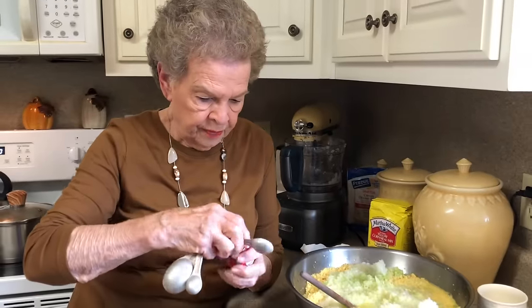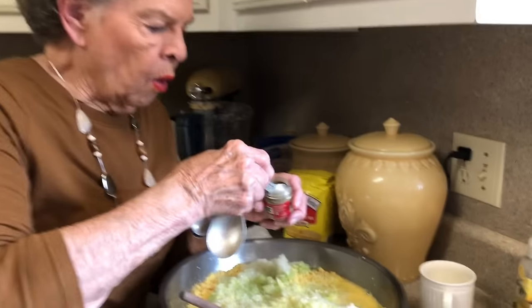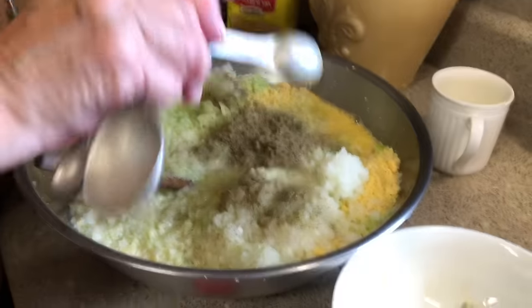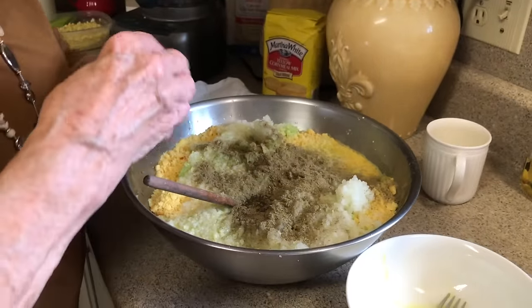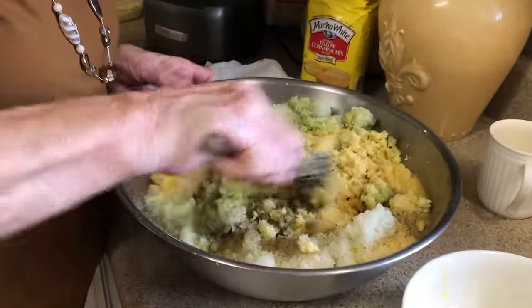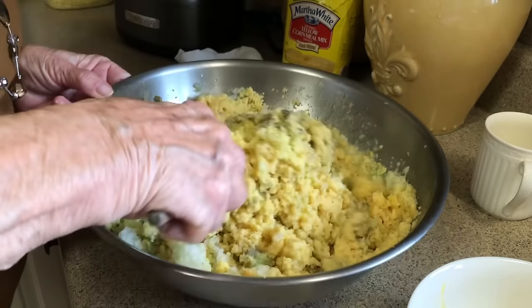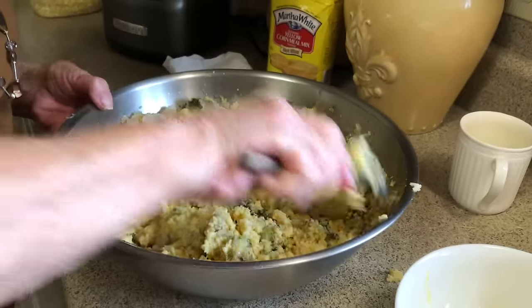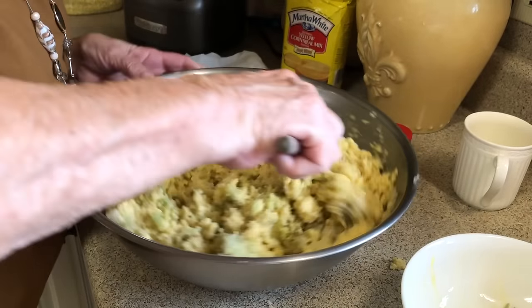This is poultry seasoning. Now, if you like sage, this is when you would add your sage. We don't care for sage, so I do not put it in my dressing — but I know a lot of people do and they think it just makes the taste. All I use is the poultry seasoning, and you use two teaspoons. I kind of use a generous teaspoon of that, which I find to be enough. We may need to add some more chicken broth — you want your dressing just a little bit soupy, because it's going to dry out when it cooks.